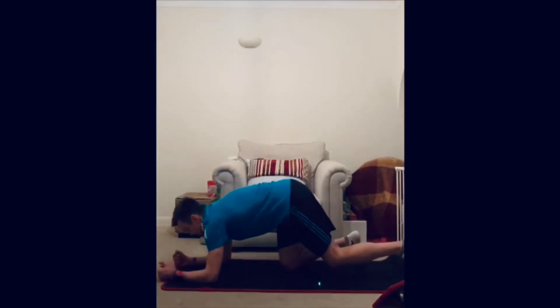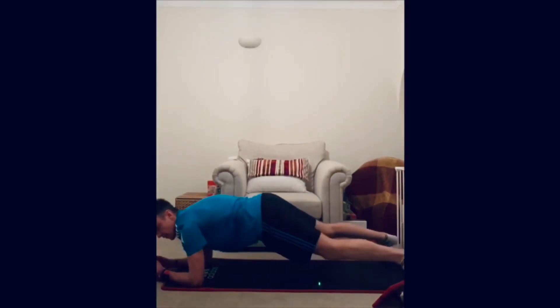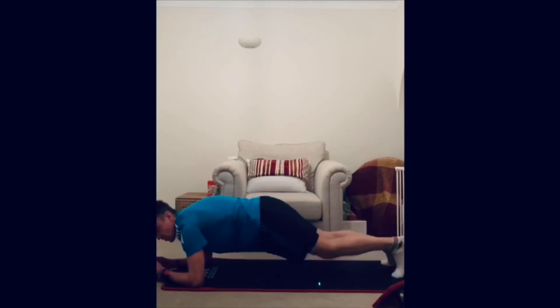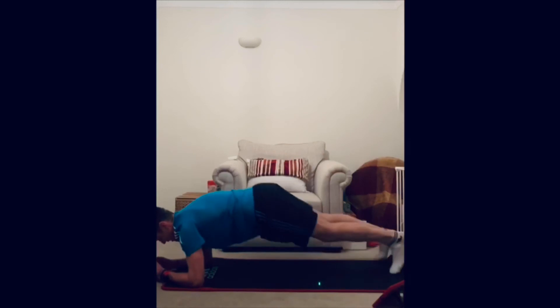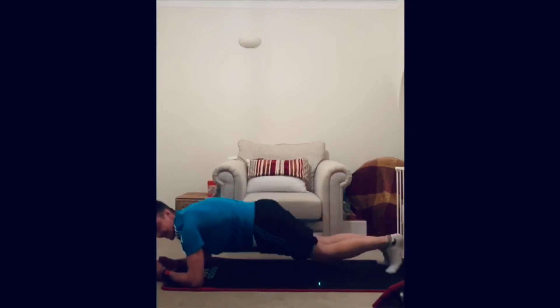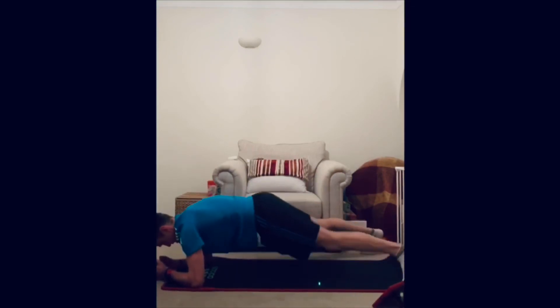Last exercise: plank jacks! Good plank position. If you're not capable of doing the jumping ones, step in and out — or the jumping version, which we'll try. How fast can we go? This is the last exercise. If we're doing two circuits, this is it — the finish. Keep that spine long, head long, keep jumping as fast as you can. Strong finish — we got this! Brilliant work. It could be the end for you, or take it back and go again for the third or even fourth circuit, depending on how fit you are and how much time you have.